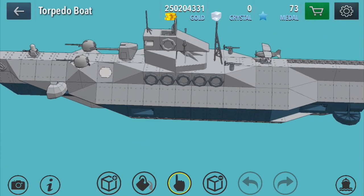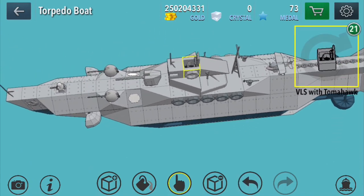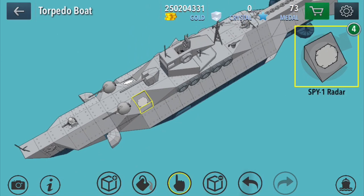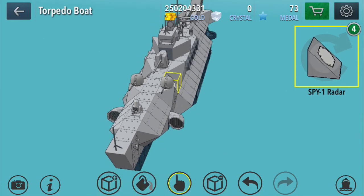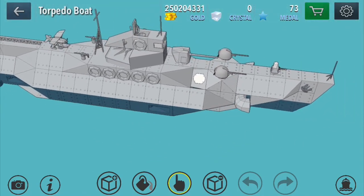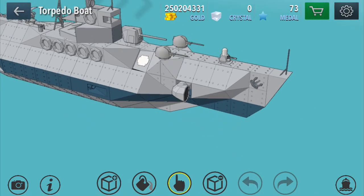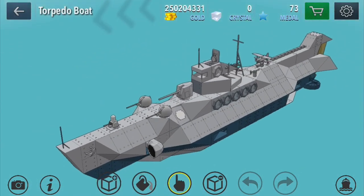I thought this was going to be enough, but of course you had to have at least one VLS Tomahawk. And these three guns at the front are no good without a SPY-1 radar hull. There's no way to just add one without making it look stupid, so I had to add two. And finally, when I was testing the ship, I needed protection from other vertical launch missiles — and the answer was this CIWS. This thing can intercept most missiles and is really good protection for the ship.